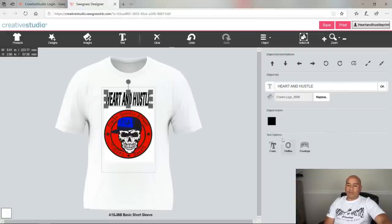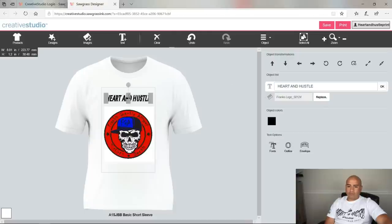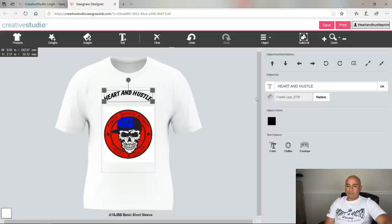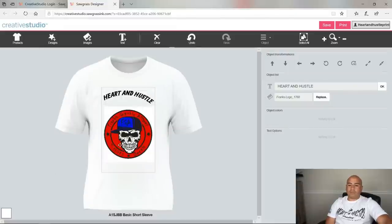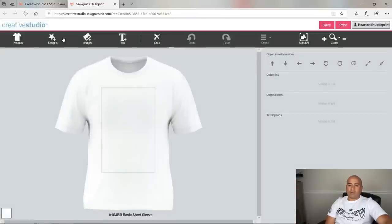Once your font is picked, you can click bold, do an outline, or apply warp text. The warp doesn't show a preview as you adjust — you have to click OK for it to apply. Once you get it working you can rotate the text with the rotation handle. Since this isn't the final design I'm using, I'll clear it out and go to my saved designs.